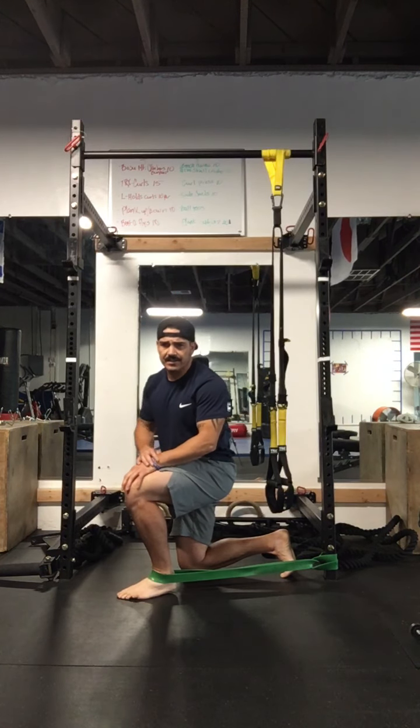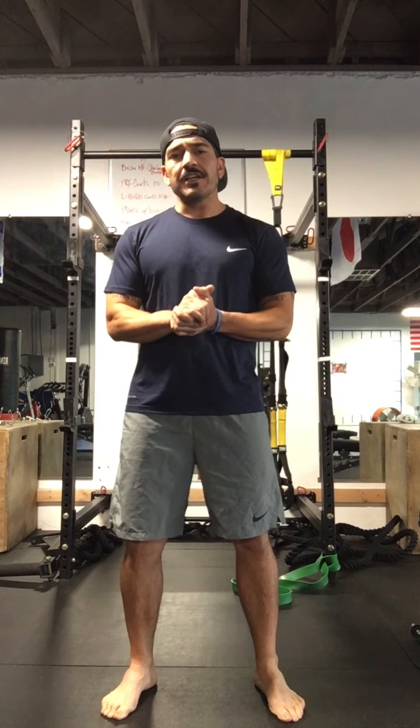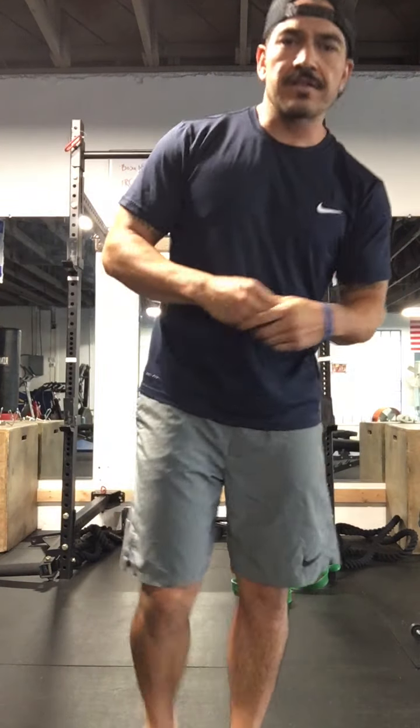Once you've held that for about 30 to 60 seconds, you should be good. You can do a retest to see if you have any more flexibility or mobility within that ankle joint. Hope you enjoyed the video — let me know if you have any questions. Thanks, have a good day!